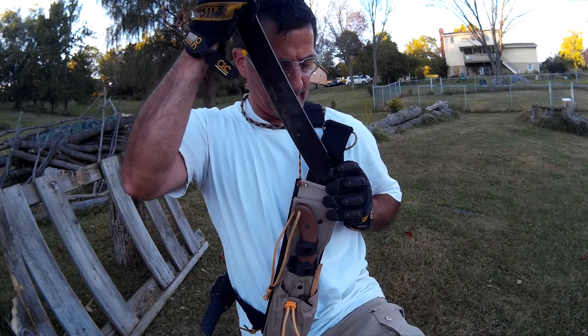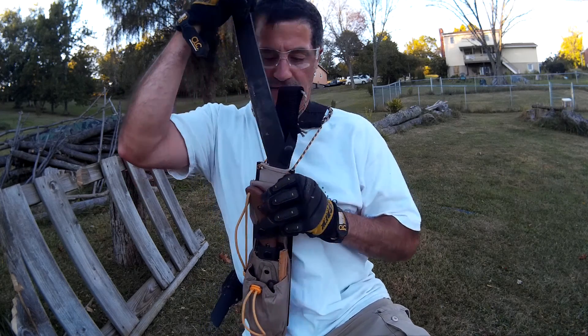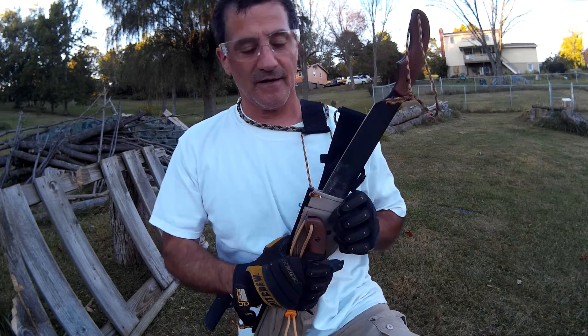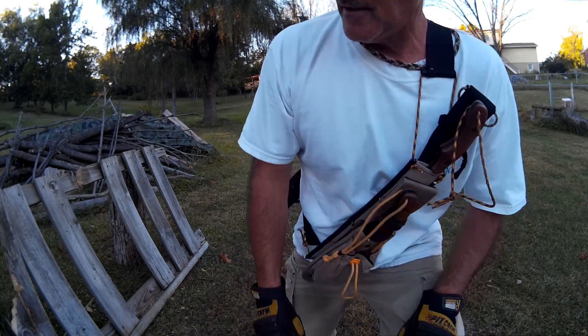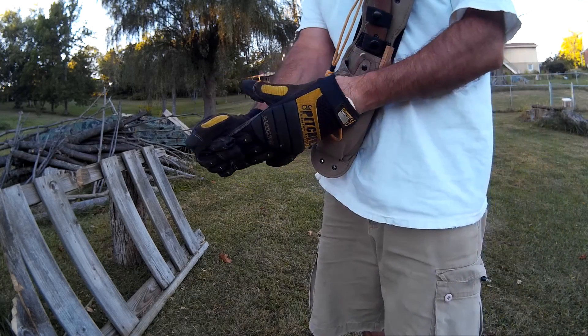It is close to my face — that was very close. Probably should take it off before I do that. Anyway, hope you liked that performance of the Parangatang, and thanks for watching.